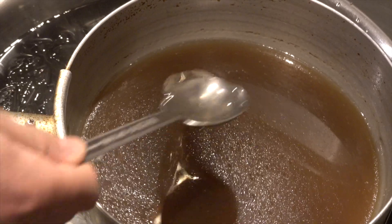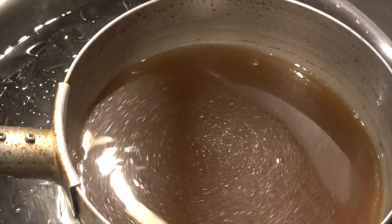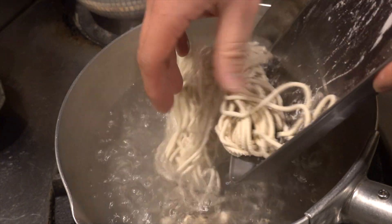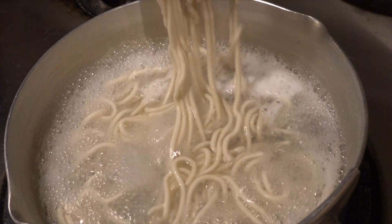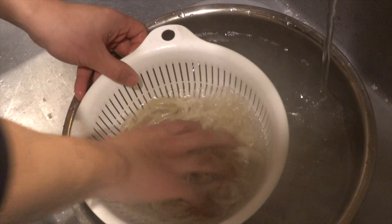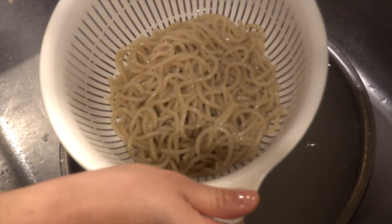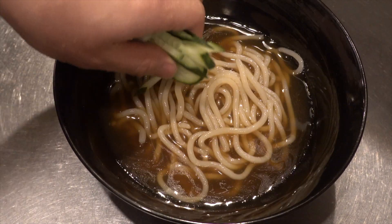Add 3 tablespoons of soy sauce, 3 tablespoons of vinegar and 1 tablespoon of lemon juice and mix well. Next, cut the cucumber as a topping. Put the noodles in boiling water and boil for 2 minutes, mixing so that they do not stick to each other. After boiling, cool them well with ice water. You should cook the noodles as soon as you finish making them — when I boiled the noodles a couple of days after making them, the noodles became tattered.